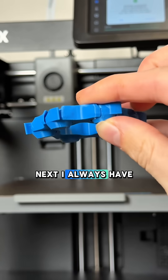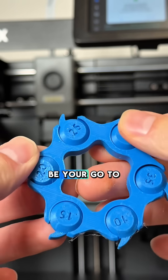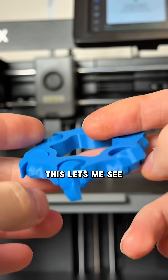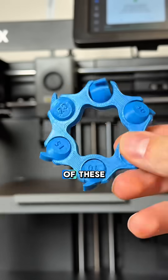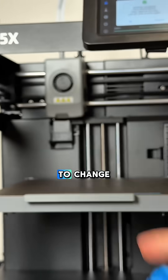Next, I always have to print a test print. This is my go-to — this should be your go-to. I love doing the maker coin. This lets me see if there's any settings I need to change in the slicer. If any one of these dials are fused together, I know something's wrong and it needs to change.